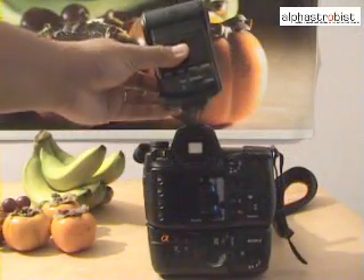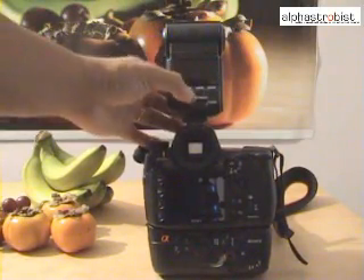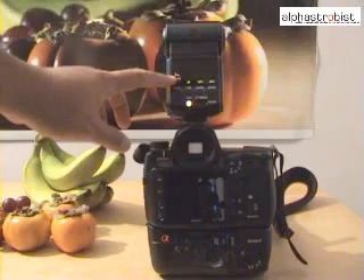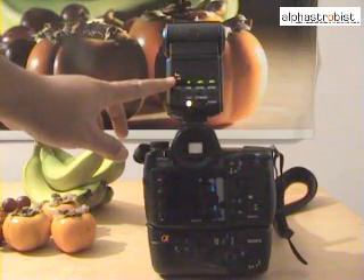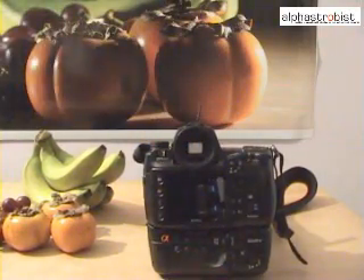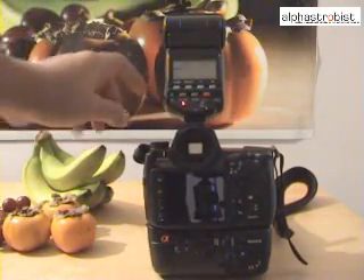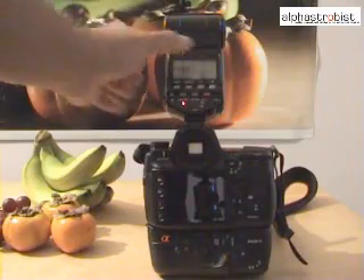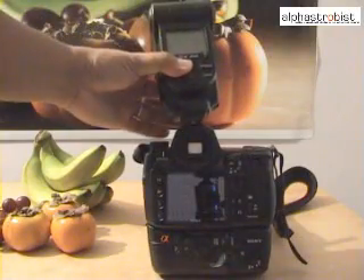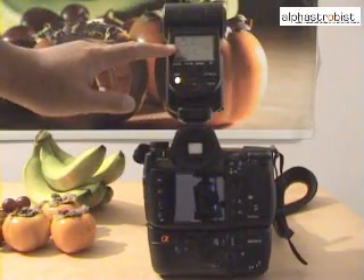Next, we're going to set the flashes up for wireless flash. You just need to mount the flashes individually to the camera and turn on the flash, which will then set the flash automatically into wireless mode. The F42AM is now in wireless mode. Next, we insert the 56AM — turn the flash on and it will be set to wireless mode automatically. And finally, we'll insert the 58AM, turn it on, and we have wireless mode ready.